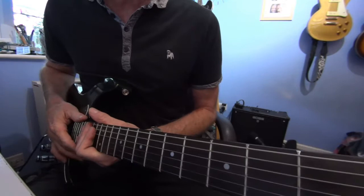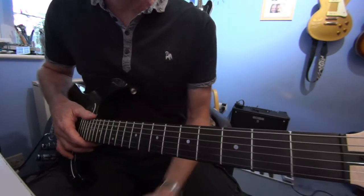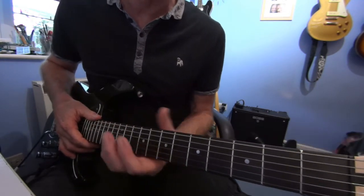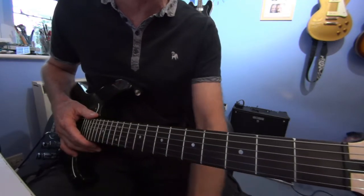I'll do this in two halves. The first half I'm going to show you just simple open chords, and the second half I'll do the bar chords, which I think sounds a little bit better. But if you're struggling with bar chords, just play it by open chords and at least it'll be easy.